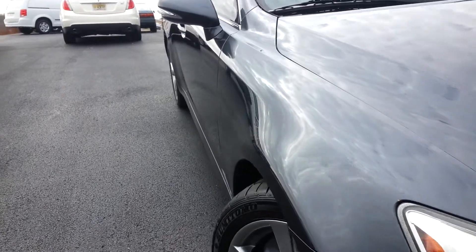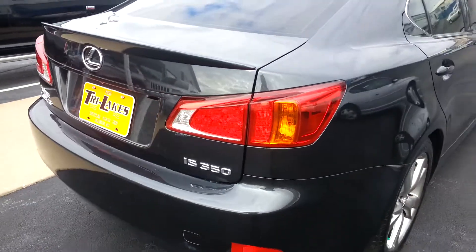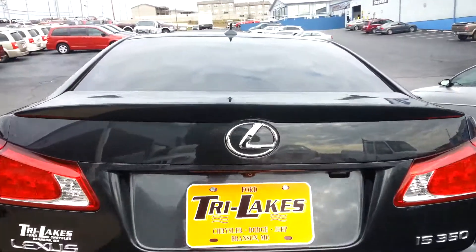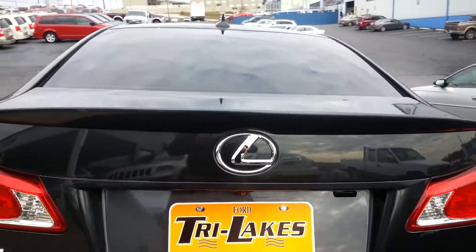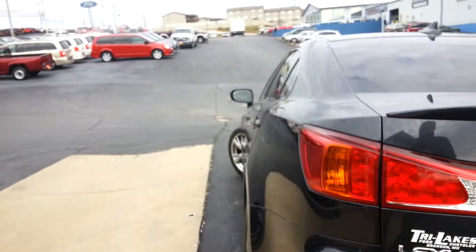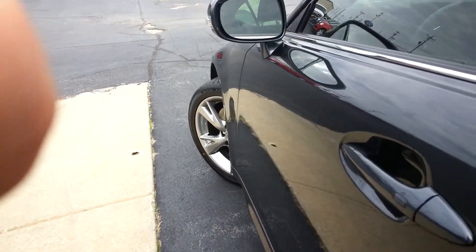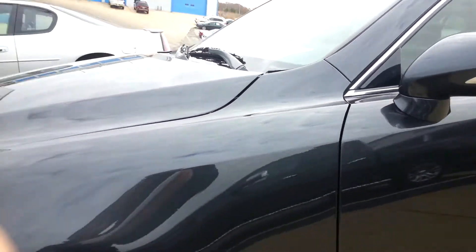We'll go down the line here and show you that there's no dents in the body. Really clean car, it's in great shape. You got your dual exhaust right up in here, and your backup camera — we'll show you that when we get inside. There is a little bit of a rub right here underneath the back right brake light. Running down the sides again, no dents — and what looked like a scratch I was able to rub right off.